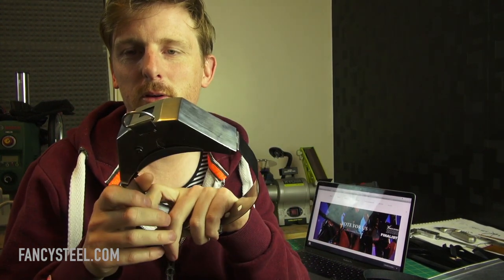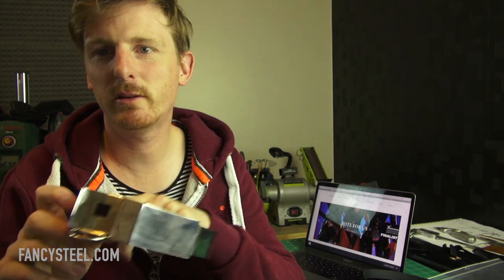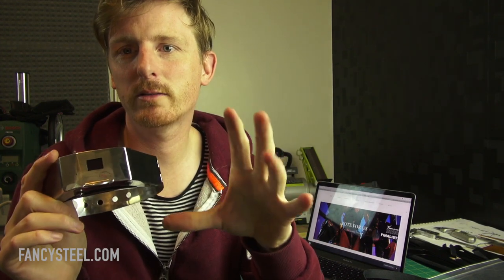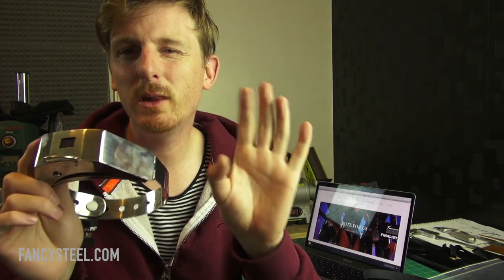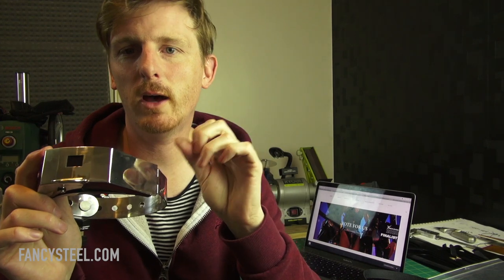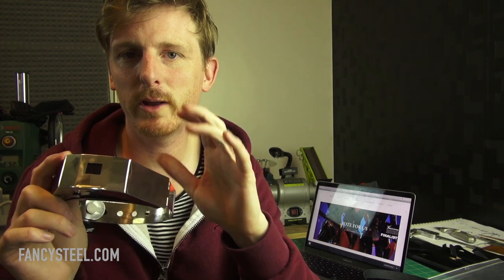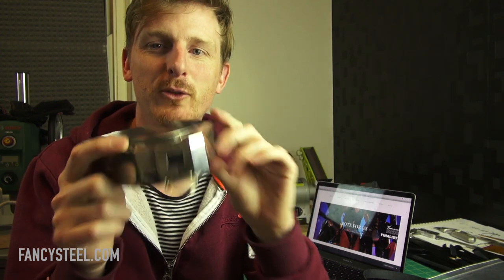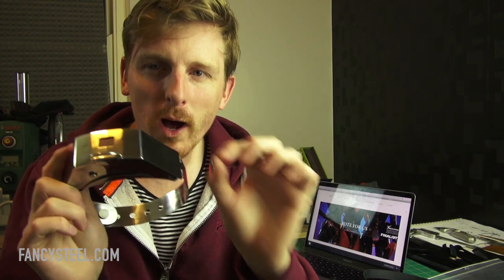Hey guys, welcome back. I just wanted to talk you through the connection types with the advanced training collar and our other products. There's still a little bit of confusion out there with customers wanting to know how to connect the collar, so I want to show you those. There are two types of connection — the first is AP mode.